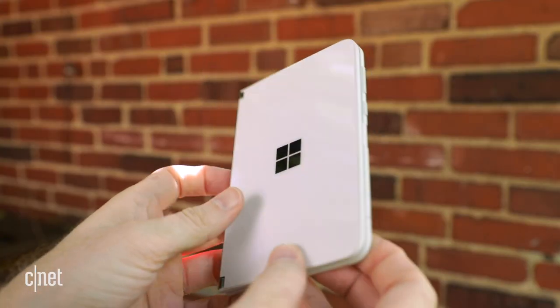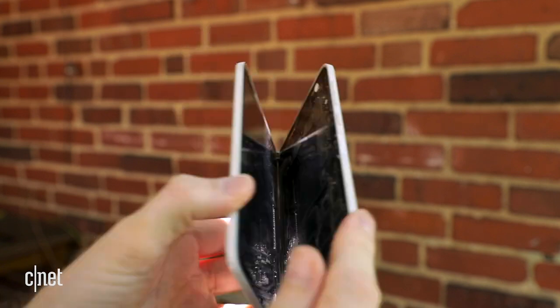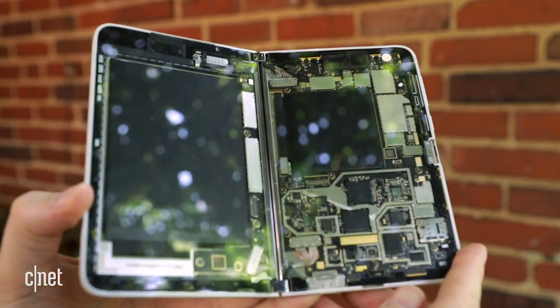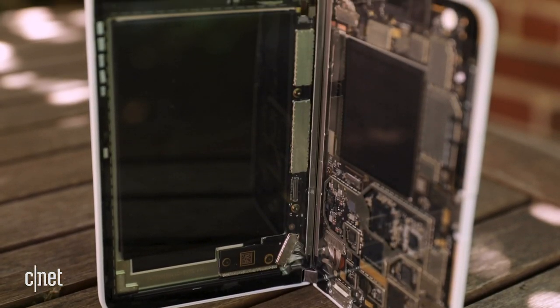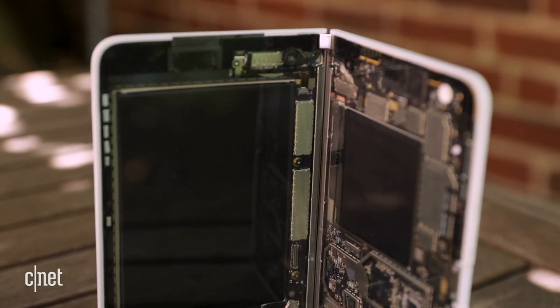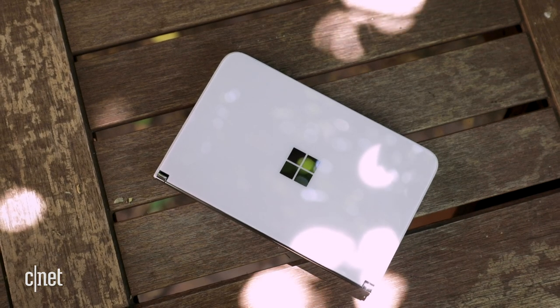The Microsoft Surface Duo is covered in Gorilla Glass — the front, the back, the insides — this is all Gorilla Glass 5, and it's a lot of glass on a device. Part of that is to improve antenna reception. The question of how durable it is we still don't know. Microsoft is claiming the hinge is rated for years of use, although we don't know any specifics on exactly how long that is.